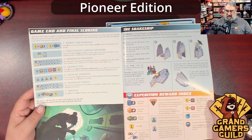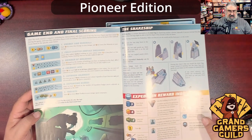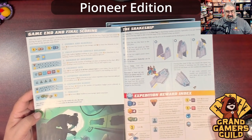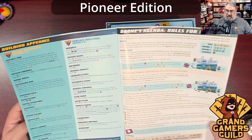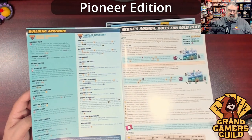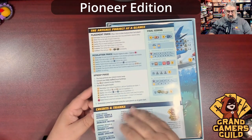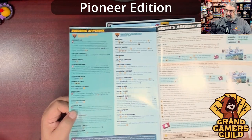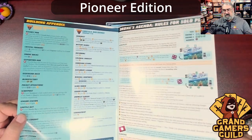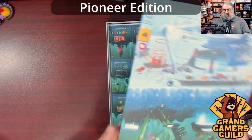Going through the various phases — this is not a thick rulebook. Interestingly, instead of a draw bag there's a different mechanic for people coming out of the ship. Game end, final scoring — no page numbers, but it's a fairly thin rulebook. There's a nice summary on the back, plus an appendix for buildings and solo play rules.